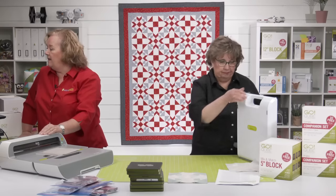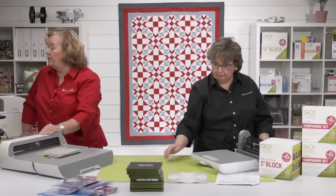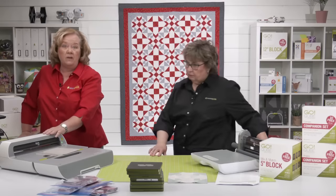Gwen from Canada confirms: for the shoe fly block it only takes shapes one and three. Correct.